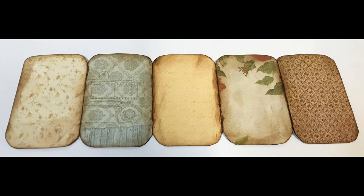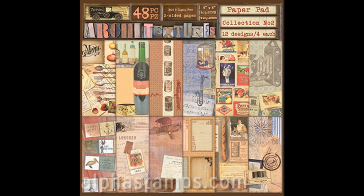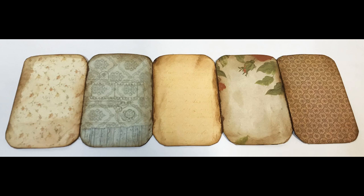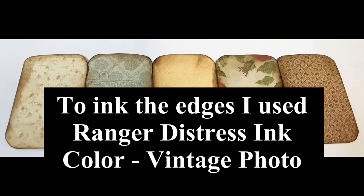Now I'm ready to add the decorative paper. As you can see, I've added a different pattern to each one of the panels on the front, and on the back side I went ahead and used all the same paper. You could decorate both sides if you like. The papers I'm using are the Architecture 2 collection — an 8x8 paper pad with double-sided paper. Most of the paper has images on one side and a pattern on the back. The next thing I did was ink all the edges to finish them off; it frames each panel and gives it more of a vintage look using Ranger Distress Inks in Vintage Photo.